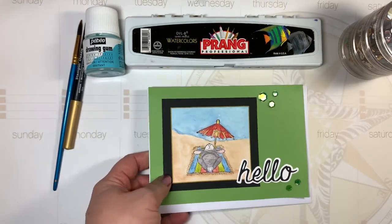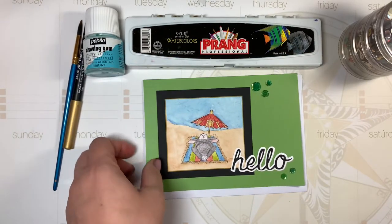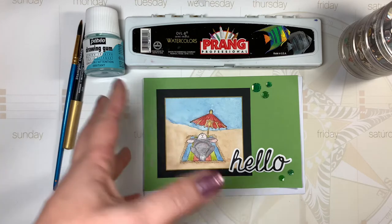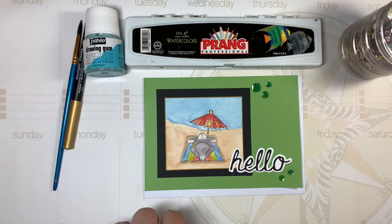I had fun watercoloring this and it was pretty simple to do, pretty direct. I tried to do a little bit of shading on his tummy and kept it simple, and I'm happy with the way it turned out. I said this last time but I'm going to try and dig into my Copics soon because I haven't used them in a while and I really like to do that.